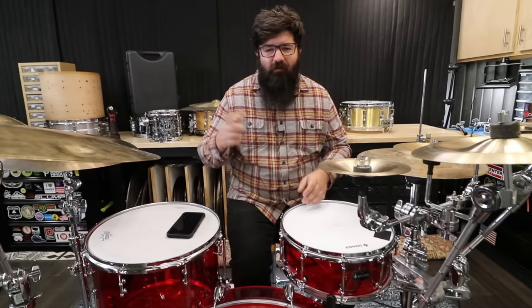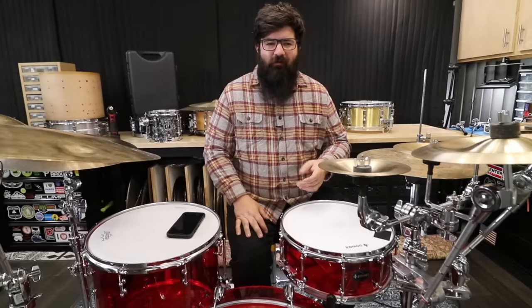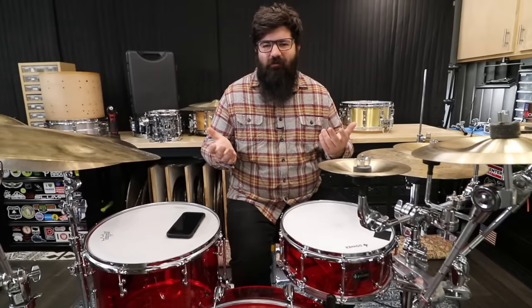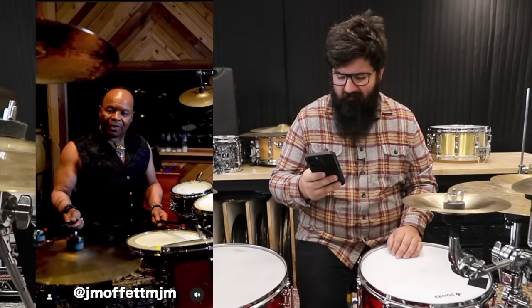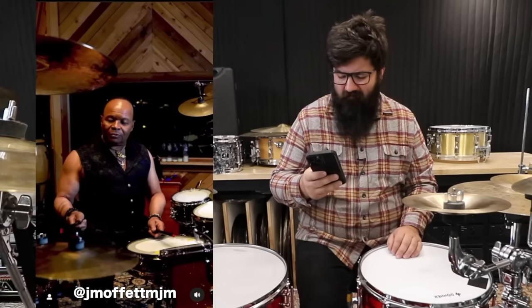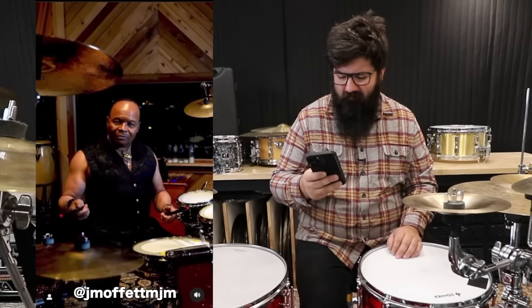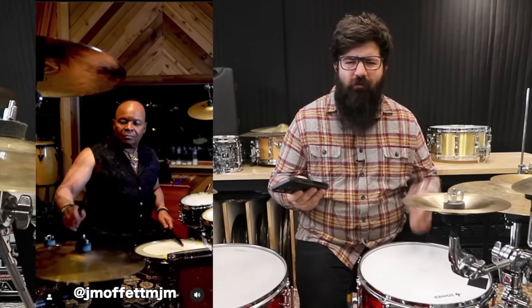Now as you could imagine from doing all the scrolling trying to find these drum hacks, I end up seeing a lot of interesting stuff, but a lot of it's not worth testing or even testable to begin with. Double-ended sticks - got two different sounds for one stick. Maybe I should do a video about weird drumsticks one day.